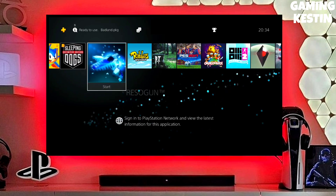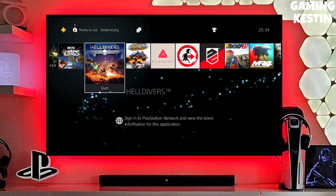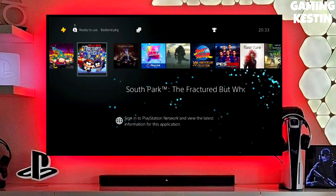After jailbreaking your PS4 successfully, you just have to simply activate the GoldHen. And now you can enjoy your PS4 with lots of fun things. The best thing about this jailbreak is that it is fully stable on any PS4 with firmware 11.02.